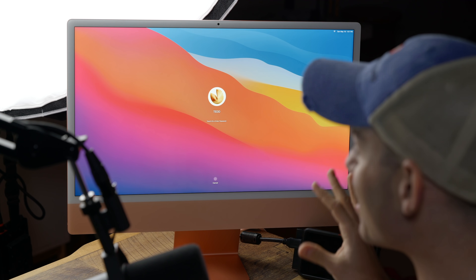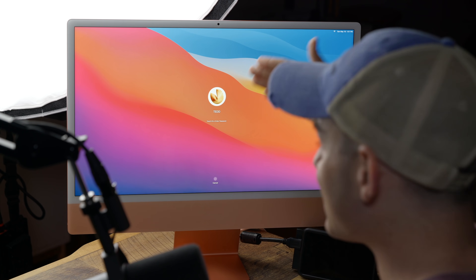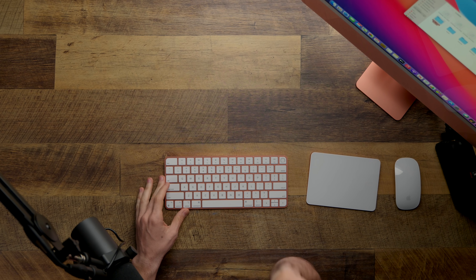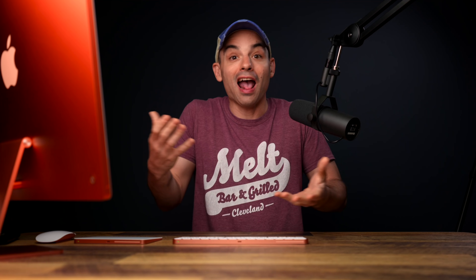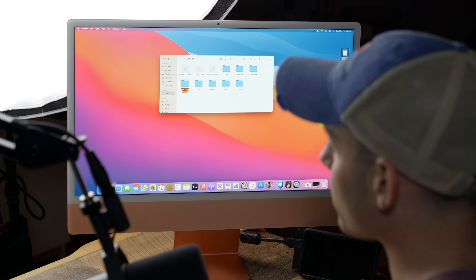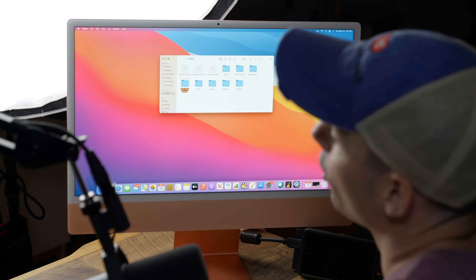The answer to that question is yes, absolutely. Obviously you could use the brand new M1 iMac as your only video editing computer. It's got the same processor as my Mac Mini, MacBook Air, MacBook Pro, and we've already seen that those are all fantastic machines. I want to say up front, thanks to Apple for letting me borrow this iMac. I did pre-order one and have one on the way, but this is Apple's model while I wait for mine.